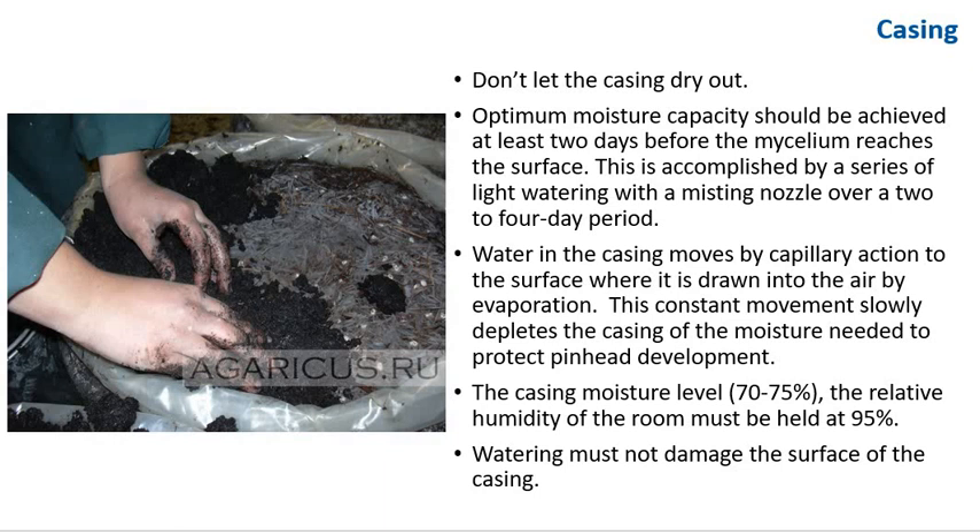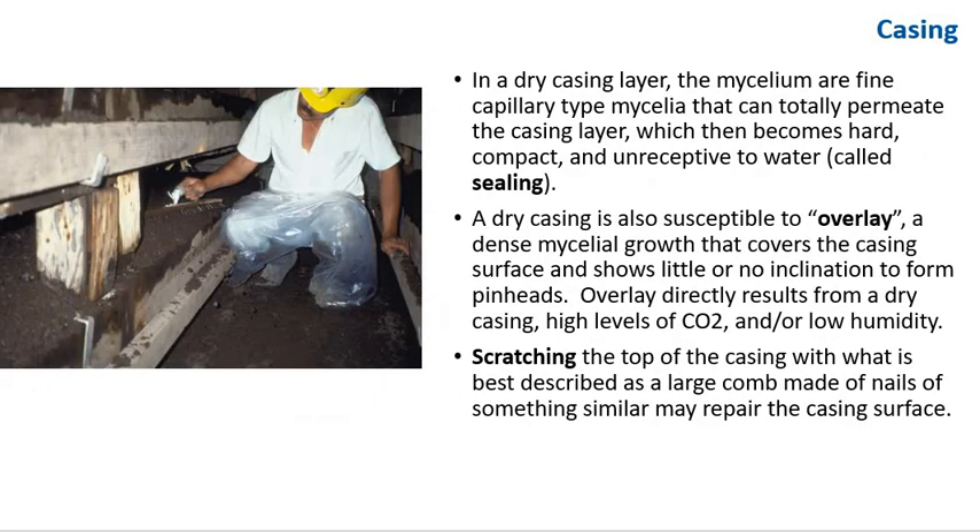Within a few days of applying the casing, the mycelium should be growing into the casing layer. Once mycelial growth is firmly established, the casing is gradually watered up to its optimum moisture-holding capacity — that is, any more water would run out of the casing. Optimum moisture capacity should be achieved at least two days before the mycelium reaches the surface, accomplished by a series of light waterings with a misting nozzle over a two-to-four-day period. Water in the casing moves by capillary action to the surface where it is drawn into the air by evaporation. Therefore, in conjunction with optimal casing moisture, the relative humidity of the room must be held at 95%. A dry casing can result in sealing — where fine mycelial growth permeates and compacts the casing — or overlay, a dense mycelial growth that shows little inclination to form pinheads. Overlay directly results from a dry casing, high CO2, and low humidity.